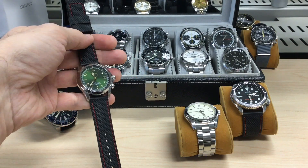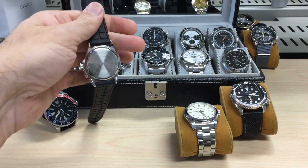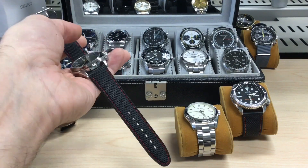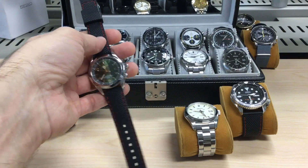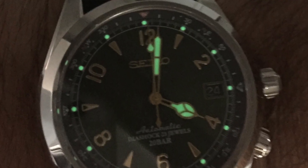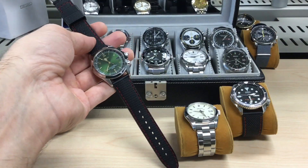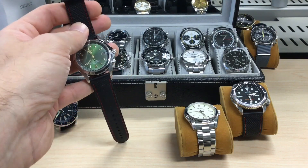That's another watch tip for you: do try different straps and don't be afraid to try something different. This watch has been my weekend wearer for the past few months and it's just great. It has decent loom and good looks, and you can make it work with a suit as well, but it's really more at home for the weekend.